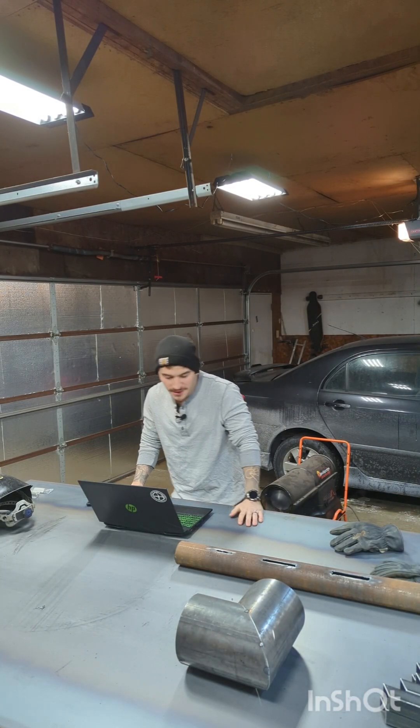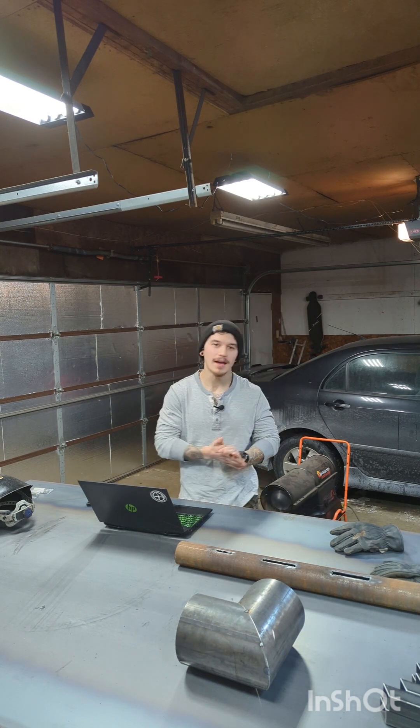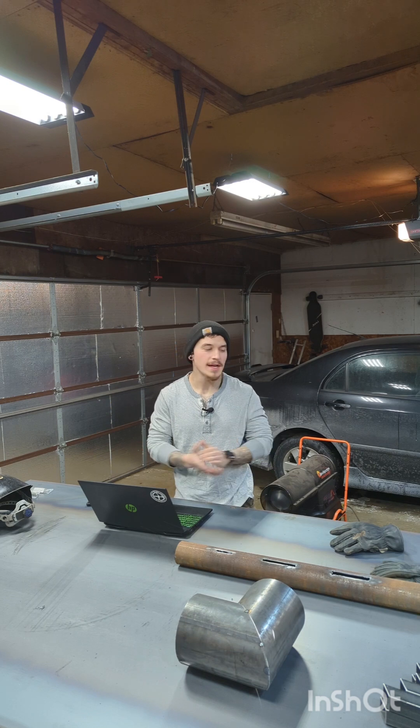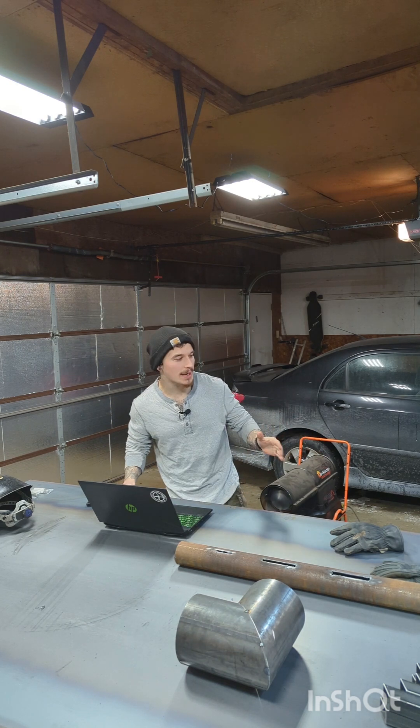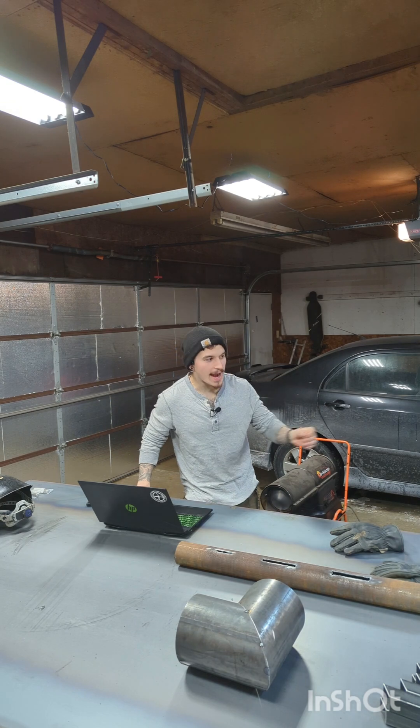Hey, what's up? So today we have a special one. I will be building the famous 2x2 convection stove. A lot of people have given this thing a lot of attention and with good cause. This thing is phenomenal at heating my shop and I want to do a YouTube step-by-step guide on exactly how I build these.